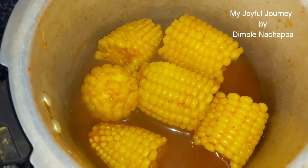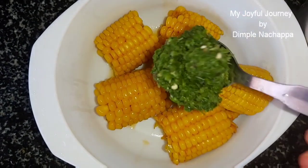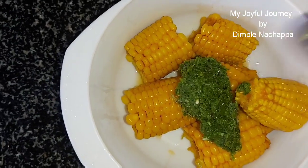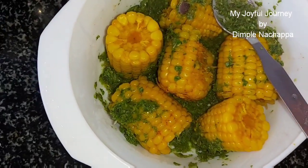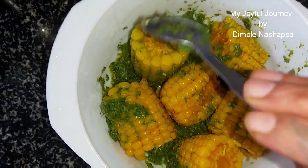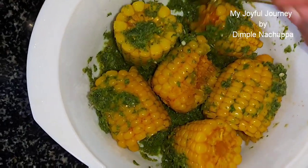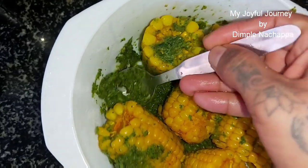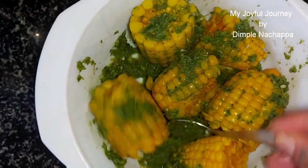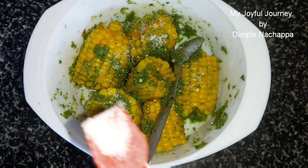Drain out the water. Now add green masala. Mix it well. Add lemon and a little salt.